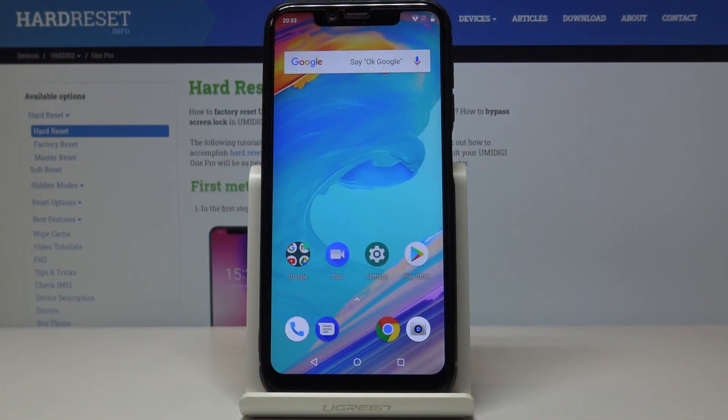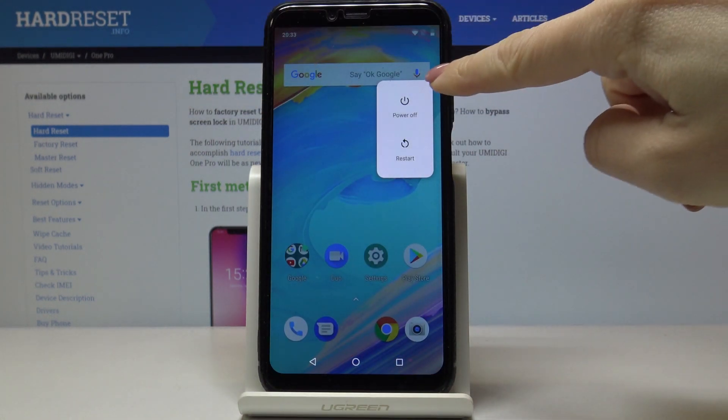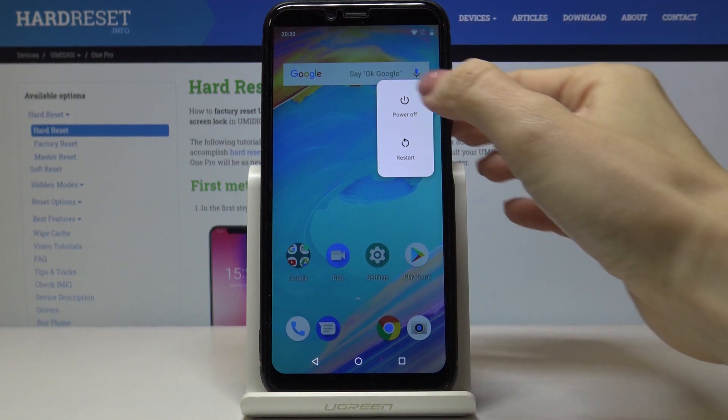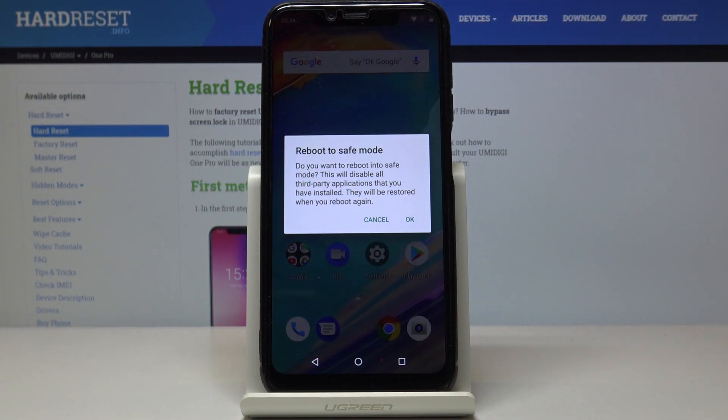Here I've got the Yumi DG1 Pro, and let me show you how to activate safe mode on this device. First, tap on the power key and hold it for a while. Once you see the power off icon, just keep holding until you see the notification about rebooting to safe mode.